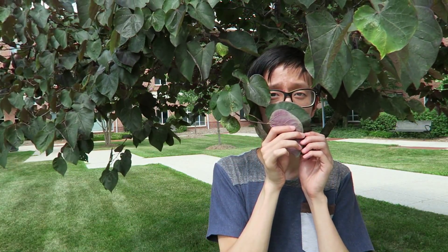Hey guys, it's Matt and today I'm going to be teaching you guys how to be more clean, because if you want to be cool you gotta be clean.